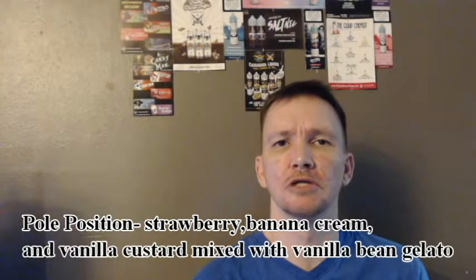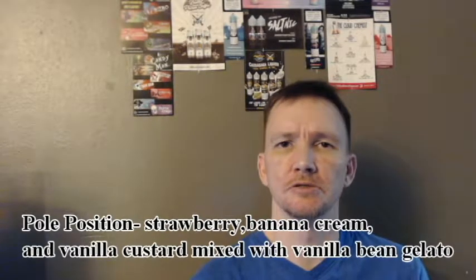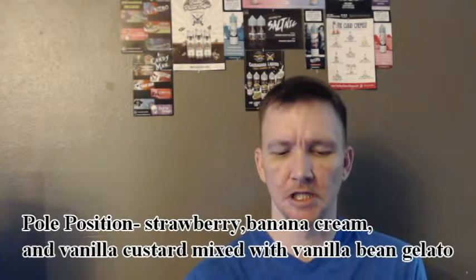Welcome back YouTube, DB Squad here. Today we're going to be doing a review on some e-juice that I was sent. We're going to be trying out Pole Position from Victory Liquid. It comes in 3, 6, and 12 milligram nicotine, in 60 ml or 120 ml bottles. The price range is going to be $28.95 to $44.95 on Victory Liquid's website, victoryliquid.com.